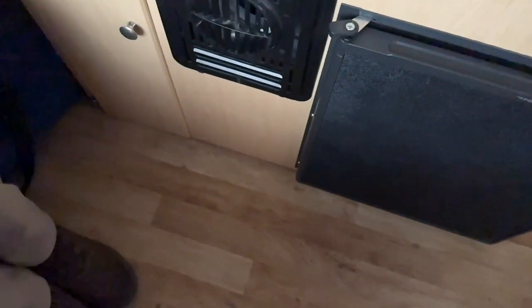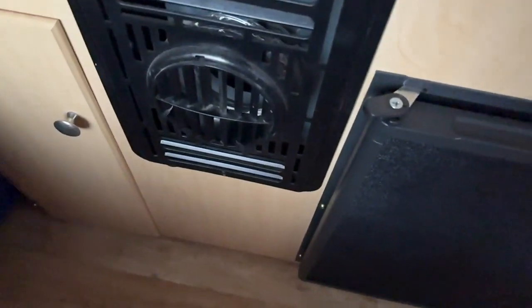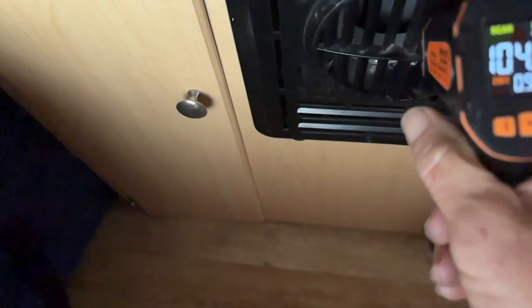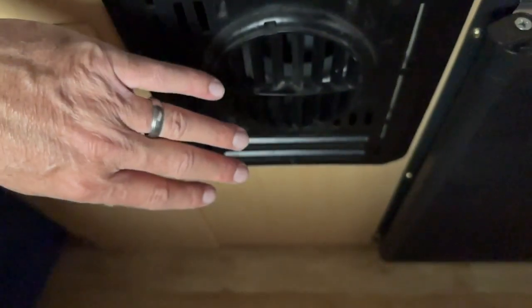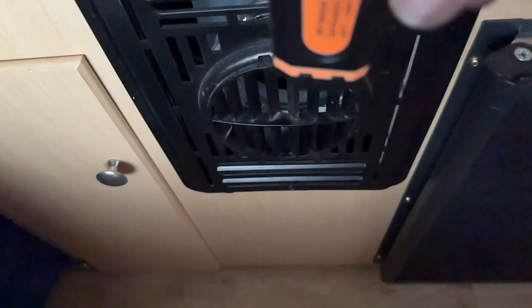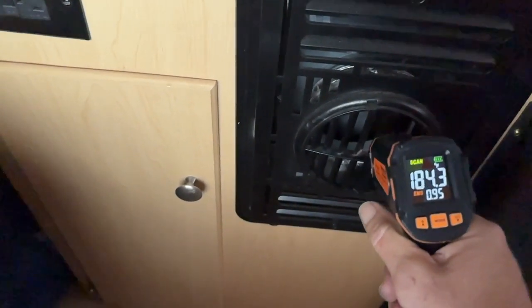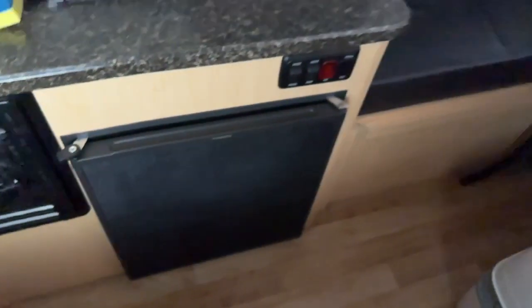Next, we check the furnace using the infrared temperature reader. Even having your hand near it is not comfortable — it gets really warm and heats the entire interior. I've had it down to 30 degrees outside and it stayed very warm inside. Inside the furnace it's reading 120 degrees, so we're good — we're cranking some heat. Let's turn that off now.